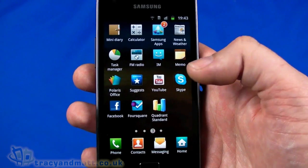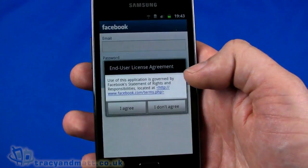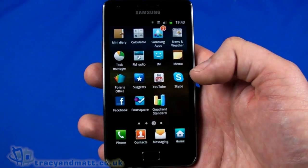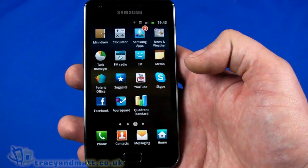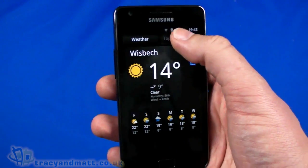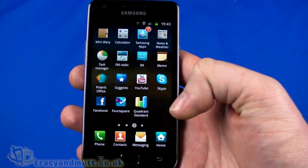It works really well and it's a nice client. Facebook obviously requires signing in, which we won't do right now. Foursquare also requires sign-in but it's unusual for Foursquare to be pre-installed. Quadrant is there just to show off — and frankly we don't blame them. News and Weather gives us top stories, UK sport, and a few other things.